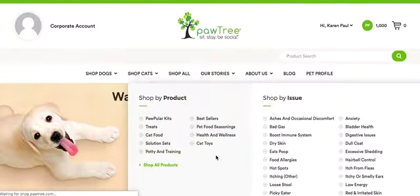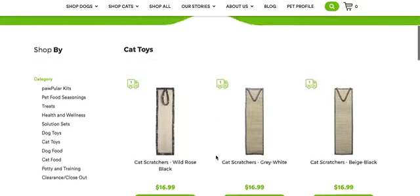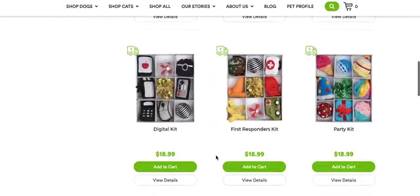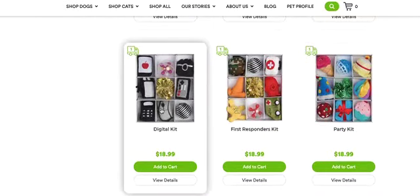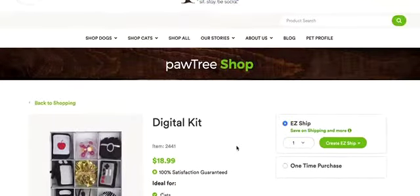I go to the cat toys section. What does Mr. Hobo want today? I think he needs a new cell phone, so I'm going to click on this really cute digital kit. I'll click view details, and it comes up.